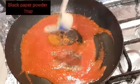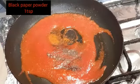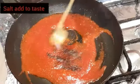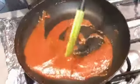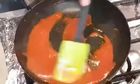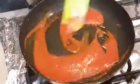Now we add black pepper powder, 1 teaspoon. And we add red chili powder, 2 teaspoons. Now we add salt and mix it all into the sauce.